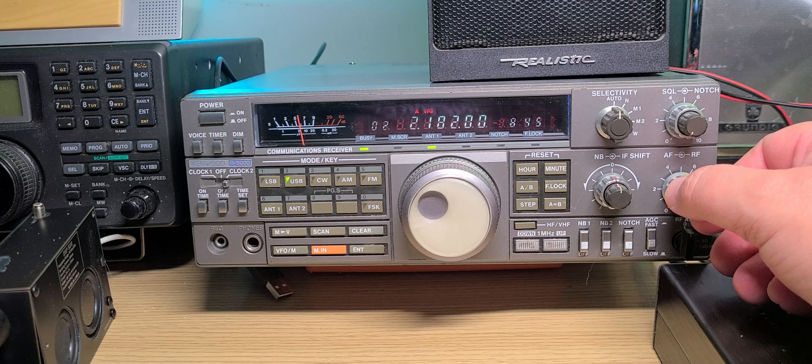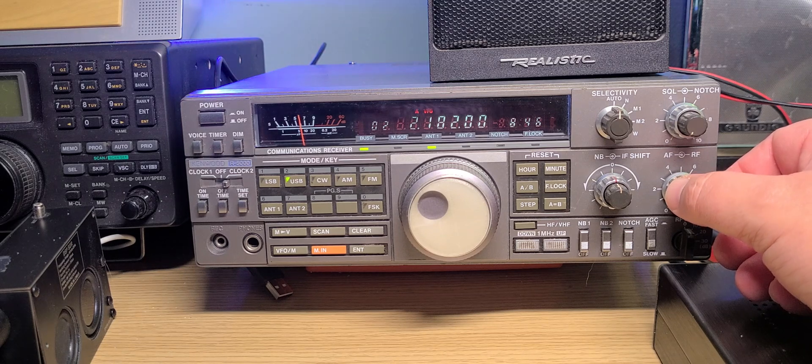2182 kilohertz is the international distress call frequency. It's not monitored by a lot of countries, but there are still some places that actually monitor this. I've seen that in Europe particularly — some people have been mentioning that there has been some activity on that frequency.